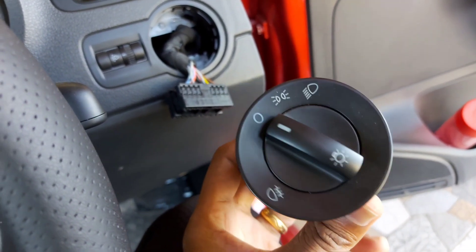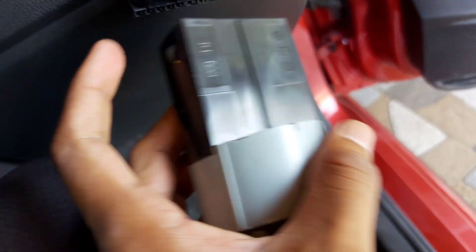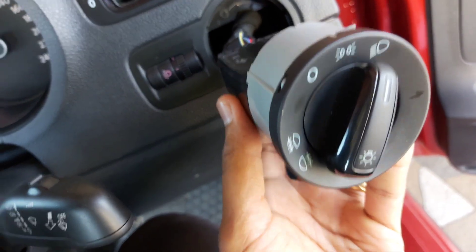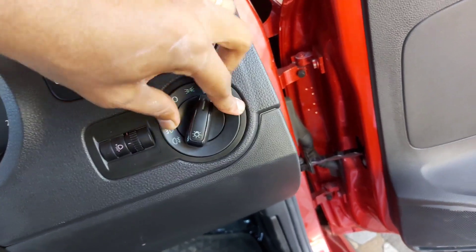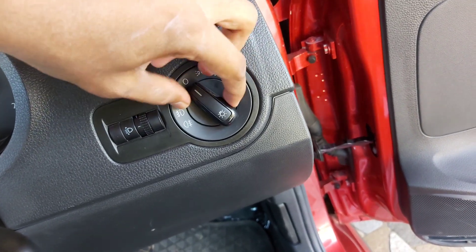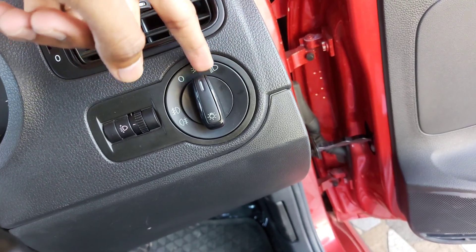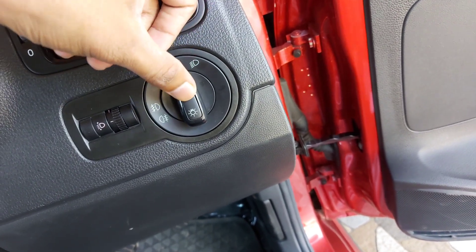We successfully removed the existing switch. Now we install the new switch with fog lamp functionality — insert it into the existing plug point and press it in. To use the fog lamps, first enable the sidelights, then pull once to turn on the front fog lamps. Pulling one more time enables the rear fog lamps.